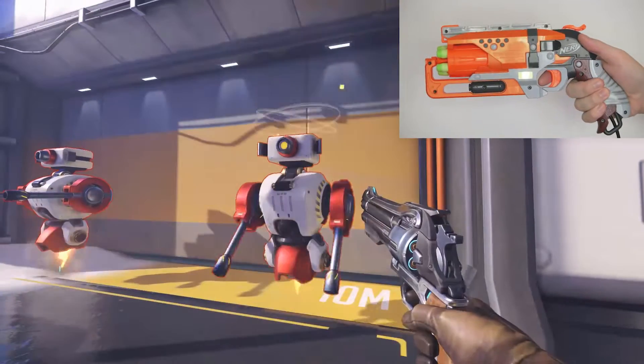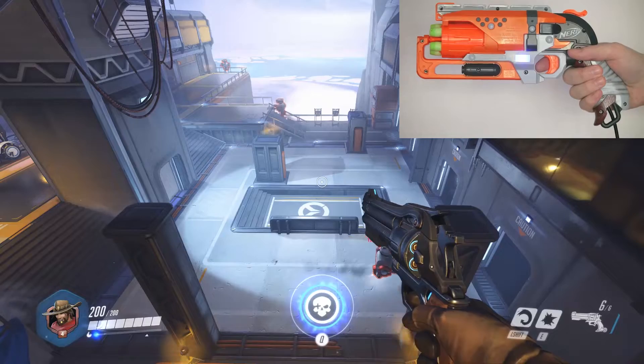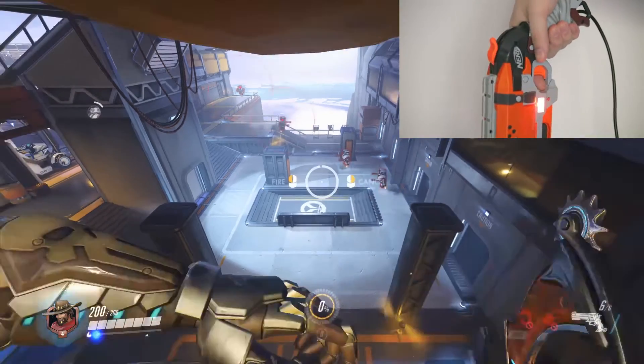You twist the controller to the right to use McCree's flashbang, and you point the gun down to use his ultimate, just like McCree does in the game.